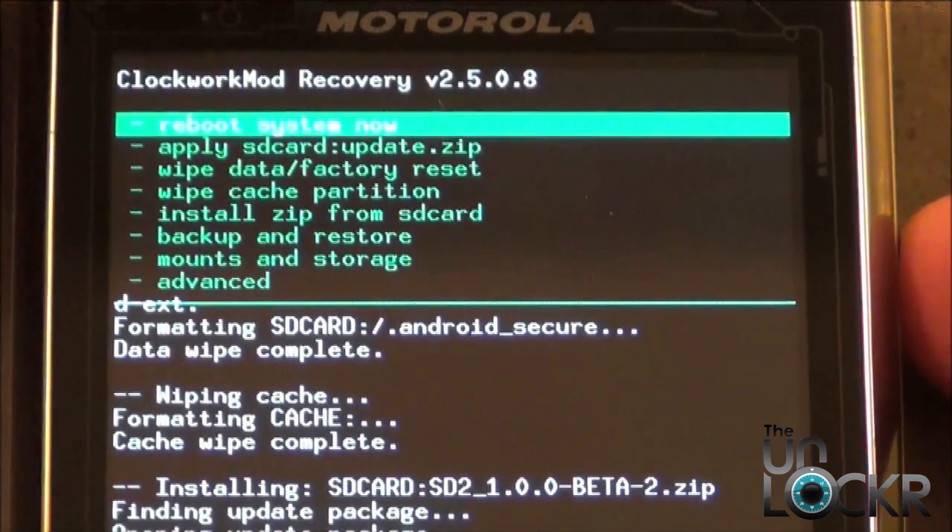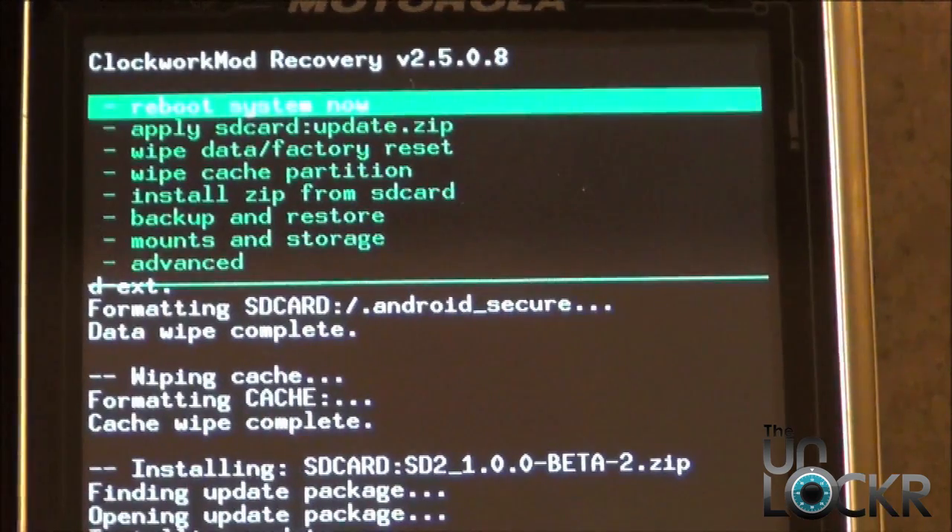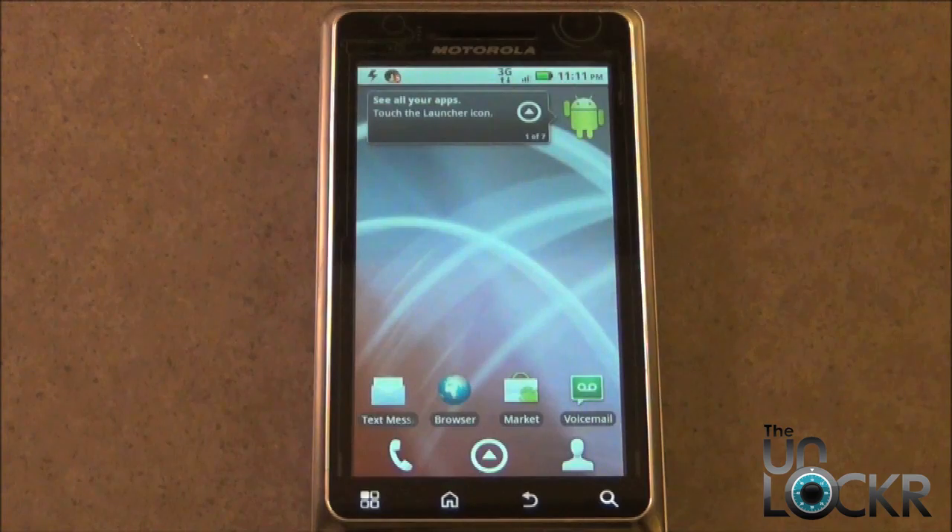Once the ROM's done flashing, we're going to Reboot. From the Main Menu, make sure Reboot System Now is highlighted, and then select it. And there you have it — you're running a custom ROM on the Droid 2. Enjoy it, guys.